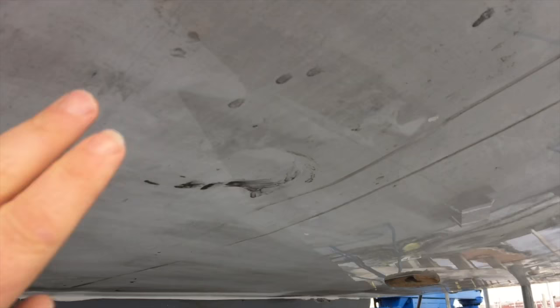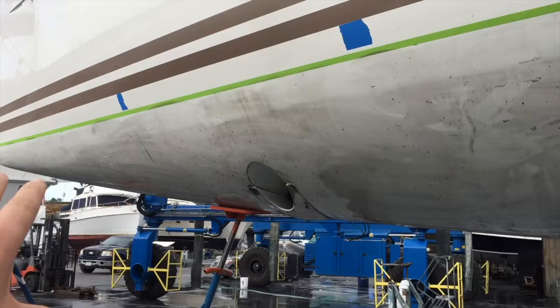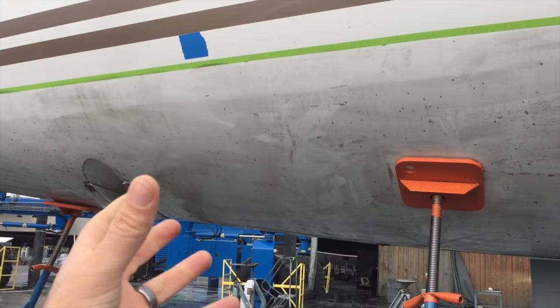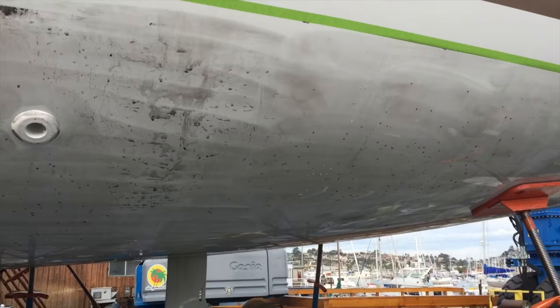They've already started on that, and that's why you can see they did a special etching — kind of like an acid wash — on the boat. What that acid wash does is it etches the gel coat itself, because when the boats are built there's a mold release on that gel coat surface. So what they're doing is prepping that, getting it fully cleaned off.